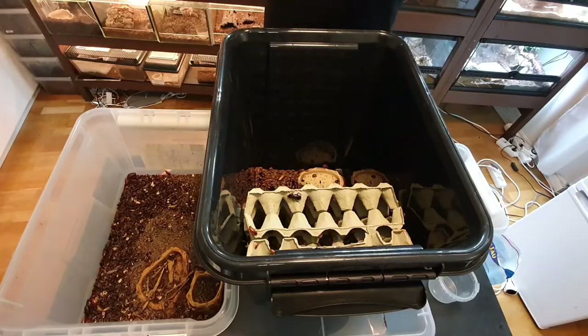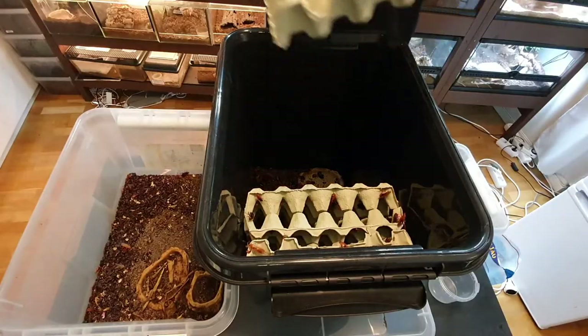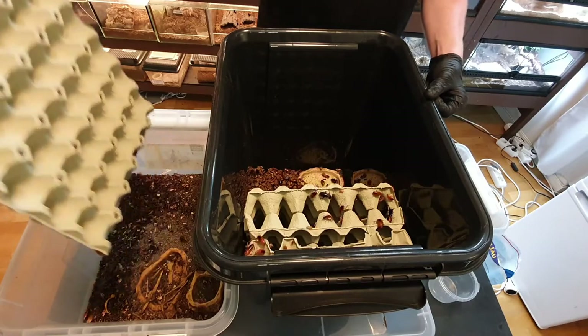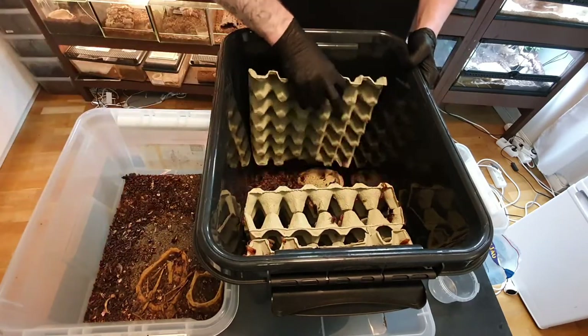Most of the Red Runners have now moved into the new enclosure but there are still some remaining. Now I'll show you why I saved that extra egg box — I place it right in the old enclosure, lay it down, and wait a few minutes. Then I take it out and slap the roaches into the new box. You continue this process until you get all the roaches transferred. You may need to leave it in there for a while to get all the eggs out or the newborn babies once they hatch. Once that's done, you put a fresh egg box in without roaches.